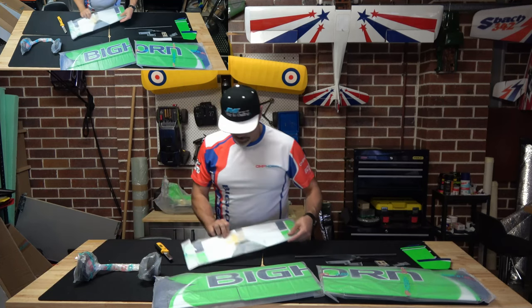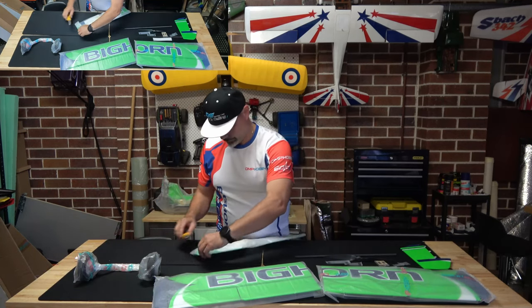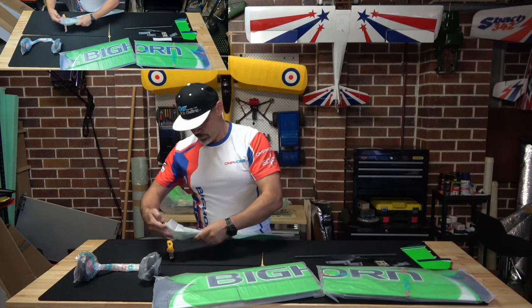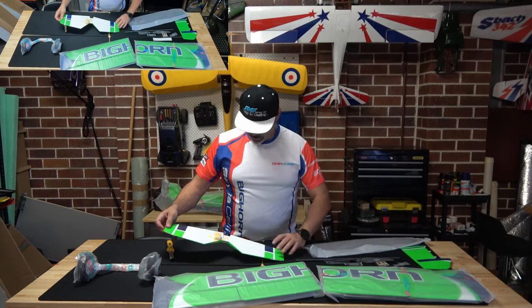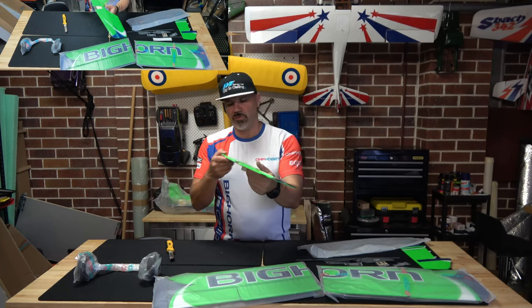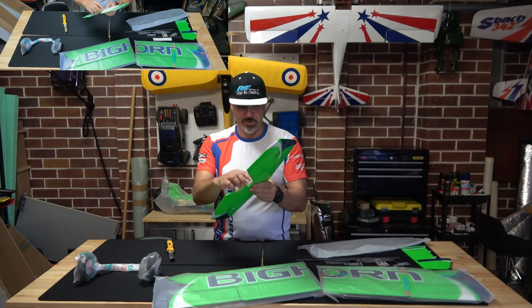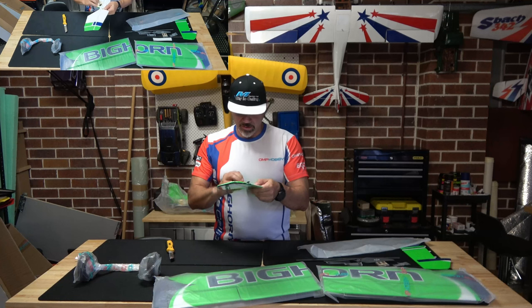Let's do the empennage. Oh, that's gorgeous — look at that. So well covered. The covering job is just sublime. I've mentioned this a few times on different unboxing videos with OMP and AJ stuff.